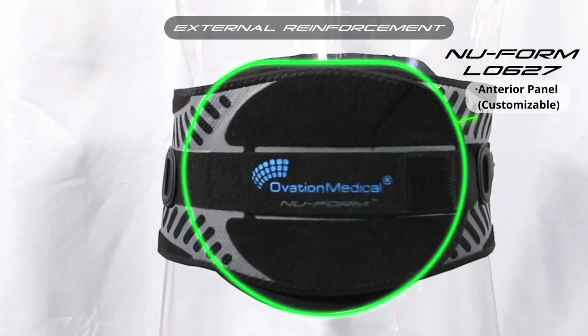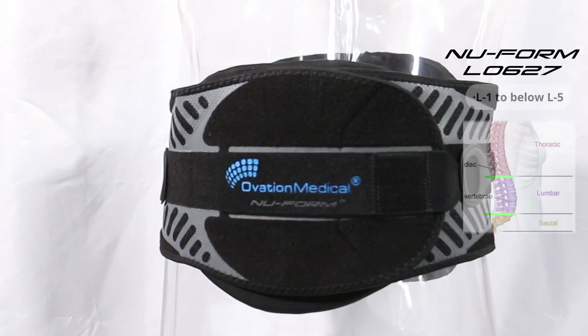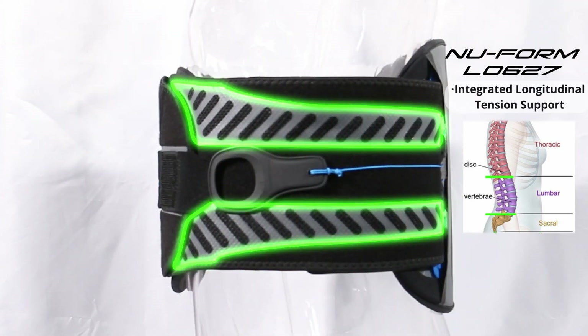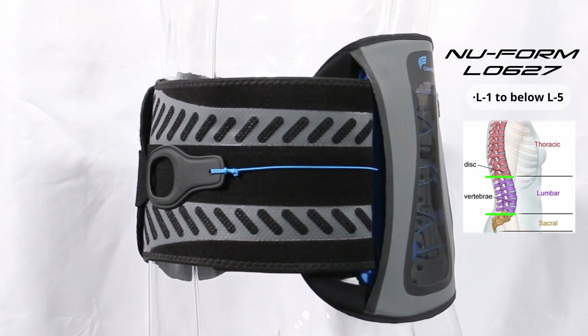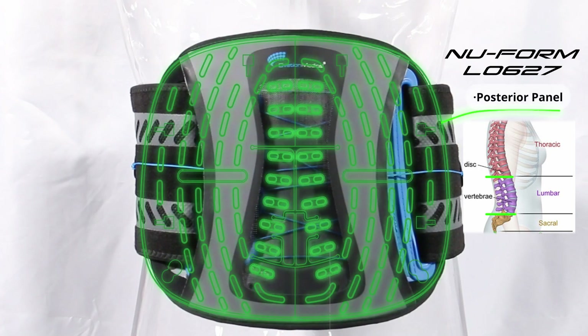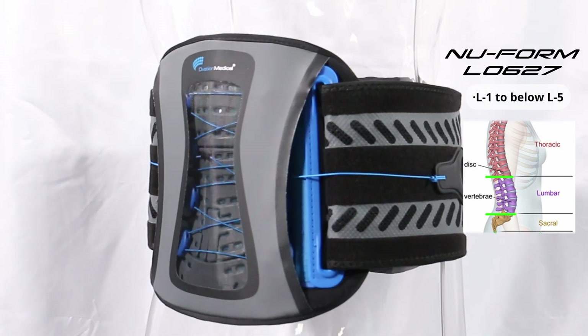The new Form L0627 is provided with a customizable anterior panel that works in conjunction with the integrated anterior reinforcements and integrated longitudinal support elements. The rigid posterior panel extends from L1 to below the L5 vertebrae.